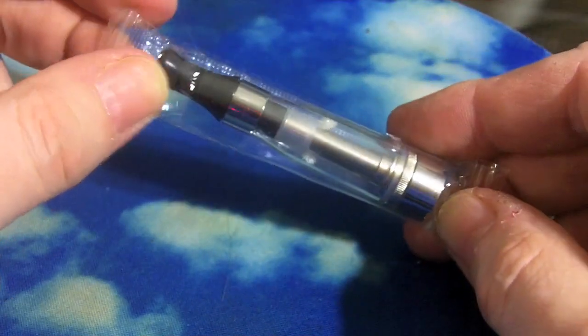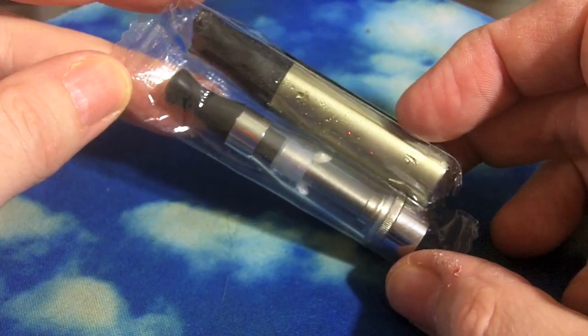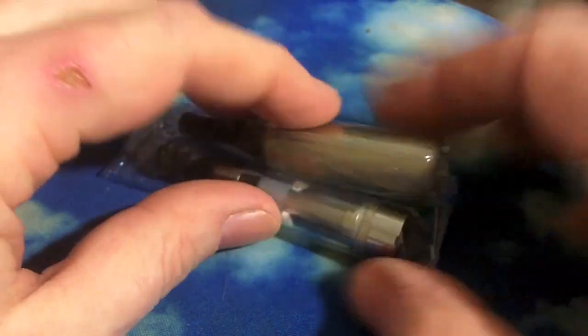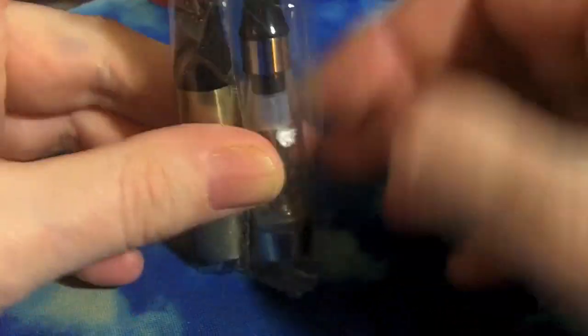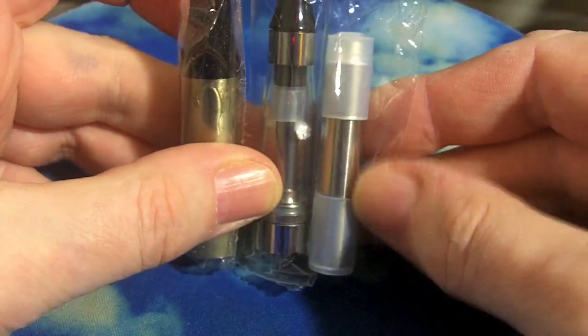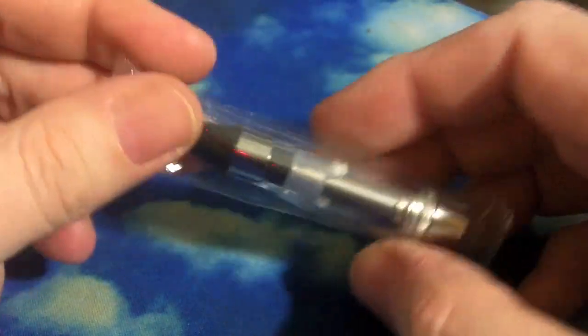A lot of people have them, a lot of people are out of stock. This is how they come in a package, and both places I've bought them from, you had to buy them individually — they don't come in boxes. It's about the same size as this big Mega XL Ego Cardomizer, a little smaller, a little bigger, a little longer than a standard dual coil Smoke Tech Cardo.